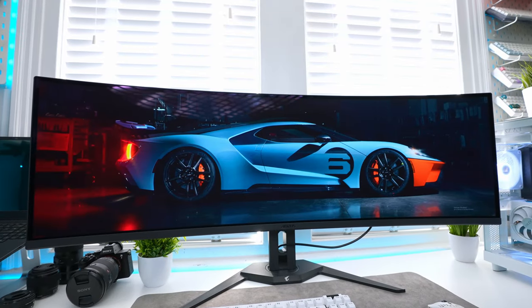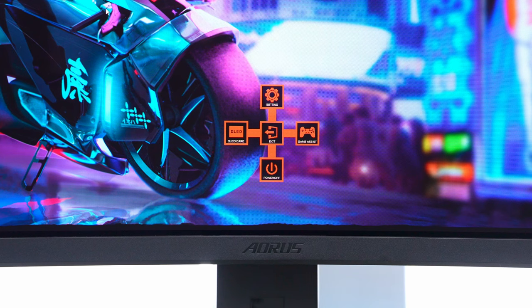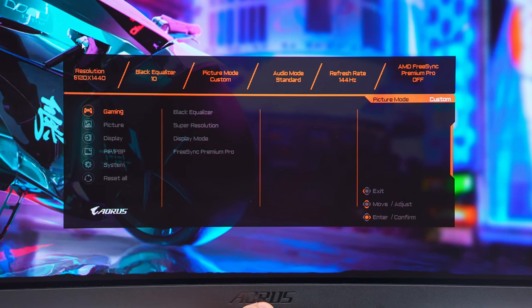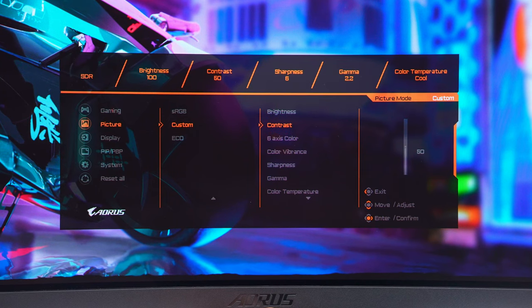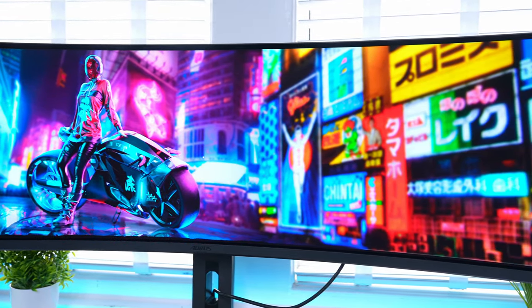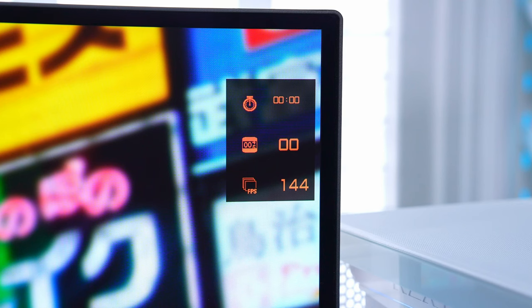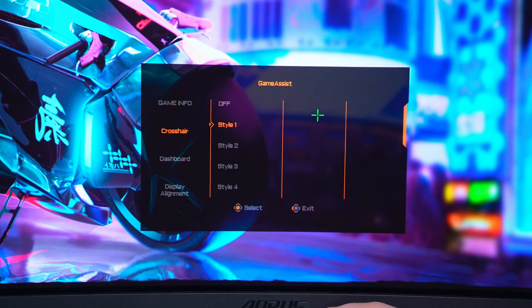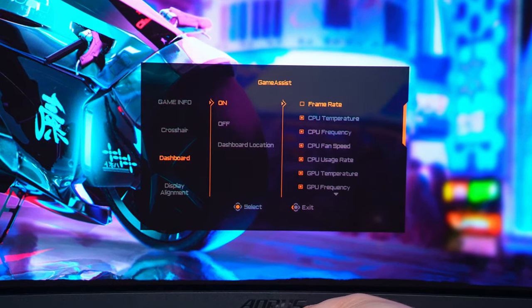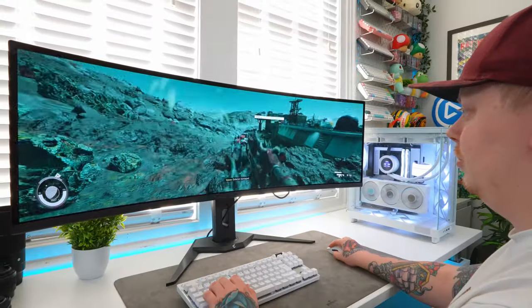You can control all settings through the built-in menu system. Clicking the joystick on the bottom brings up options to power off the monitor, customize settings, access game assist options, and OLED care. Within the settings you can customize picture settings, display mode, change the input, KVM, picture-in-picture, and even change the resolution displayed. Game assist includes features like displaying a timer, counter, and refresh rate info, setting up a crosshair in various styles, and a dashboard showing PC hardware info like frame rate, temperatures, and fan speed. You can also play around with display alignment.